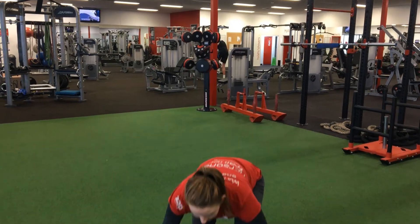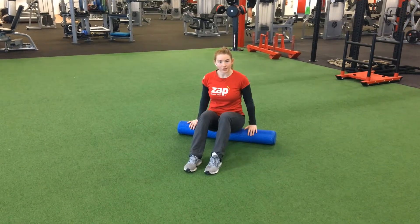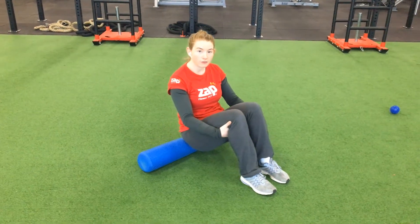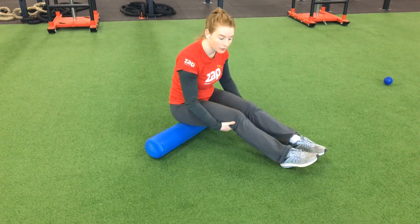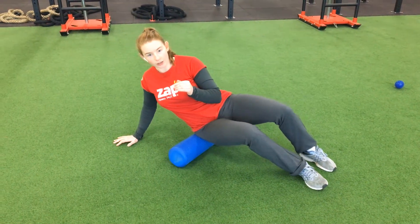Foam rolling. Place your foam roller down on the floor. The easiest start is to sit down directly onto the foam roller. I'll start off by foam rolling glutes first. You can just roll forward and back with your glutes on the foam roller here. That's the best way to start off, and then as you want to increase your foam rolling and get more deeper into the muscles, you can roll onto one side just to target one glute at a time.